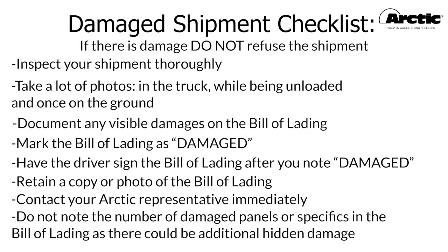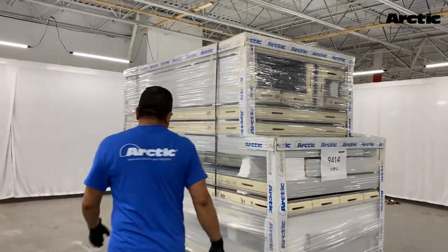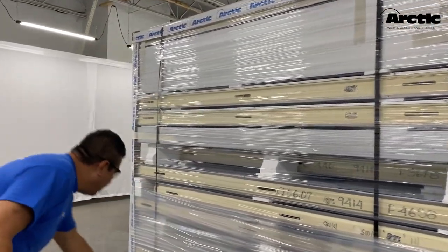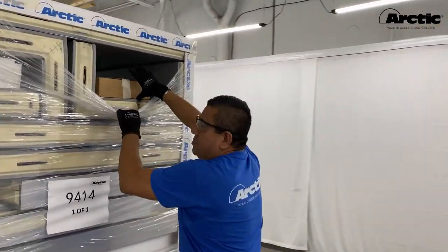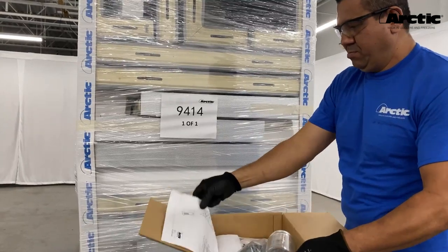Do not note the number of damaged panels or specifics in the bill of lading, as there could be additional hidden damage. Every shipment is clearly marked with the job number and number of pallets included. The job number is also written on the side of the walk-in panels. Locate the parts box in the shipment — inside you will find the packing list, layout drawings, the assembly wrench, and other installation hardware.